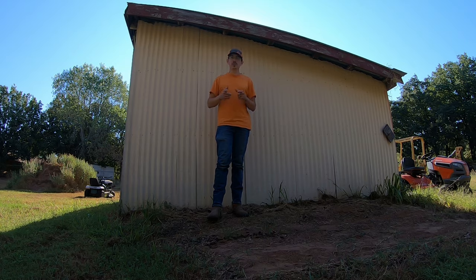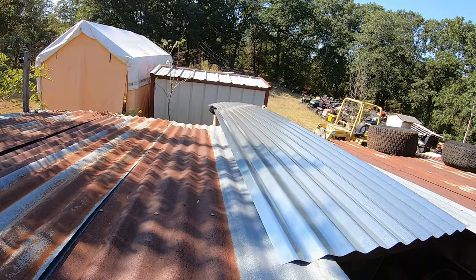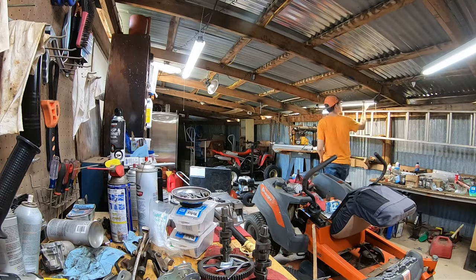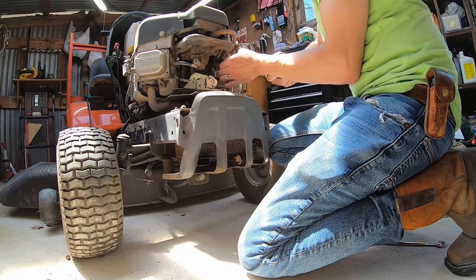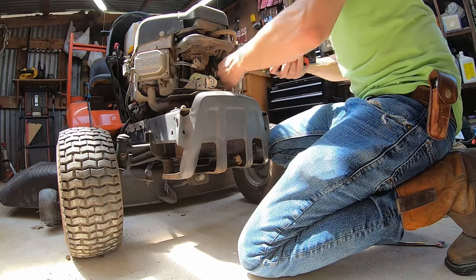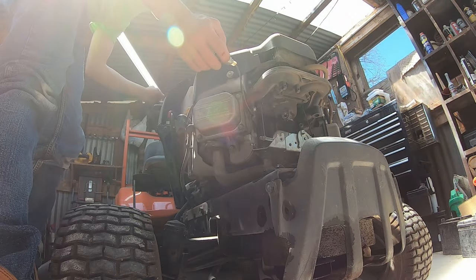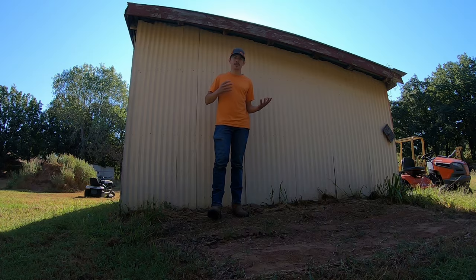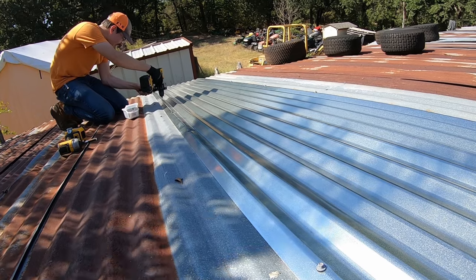Today we're going to replace those skylights with actual solid sheet metal. We're getting rid of the skylights. We're adding more lights inside because I've found that if I'm working inside the shop and the sun's coming through that skylight, it is blazing hot in there, especially in the summertime. I like the idea of ambient light from skylights, but in reality the ones I had just weren't cutting it, so we're going to go back to plain old sheet metal.